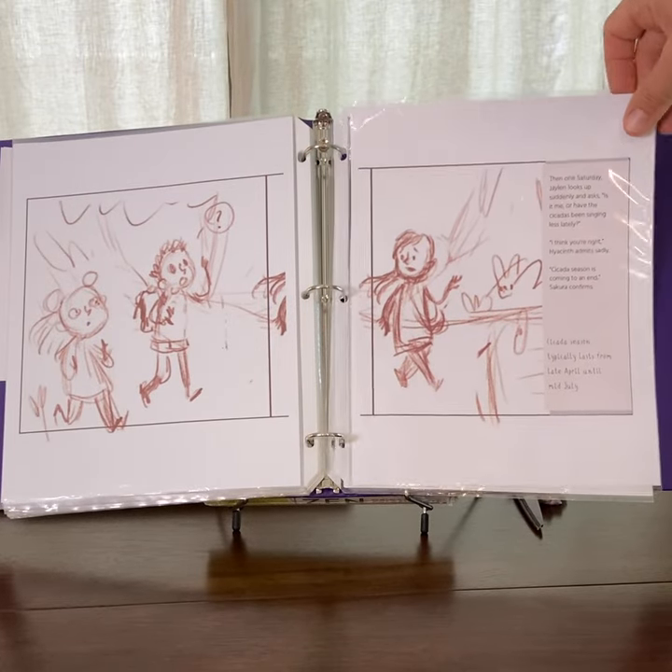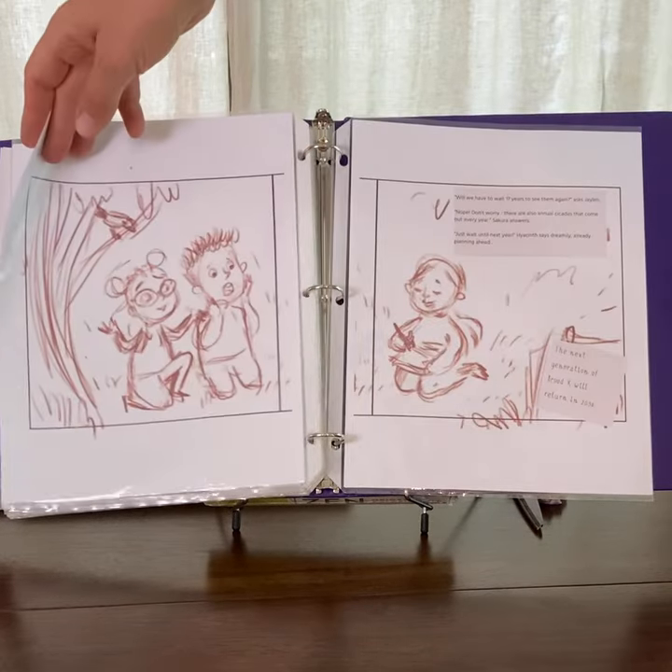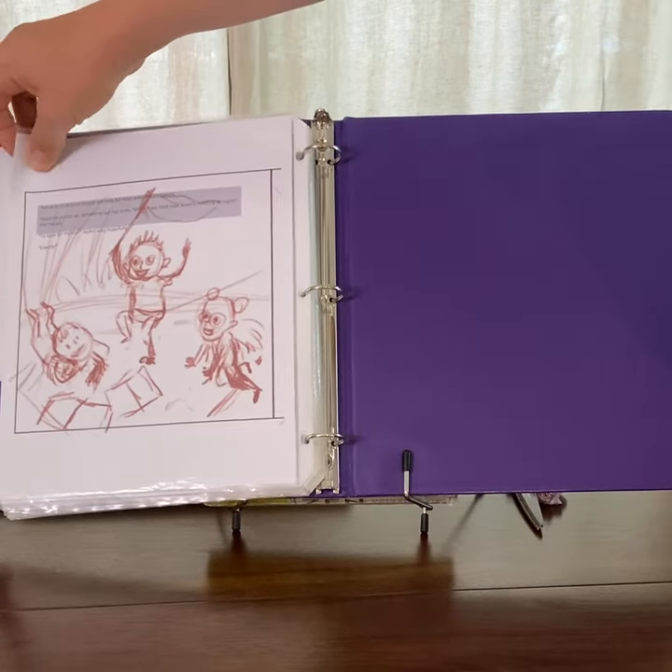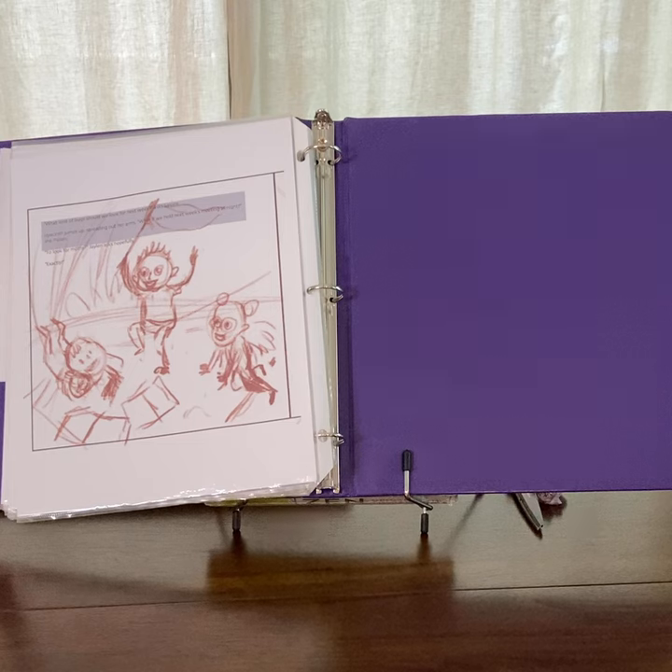Another rough sketch when they realize the cicada song is done and they need to find a new bug to study. So they make plans to study moths.